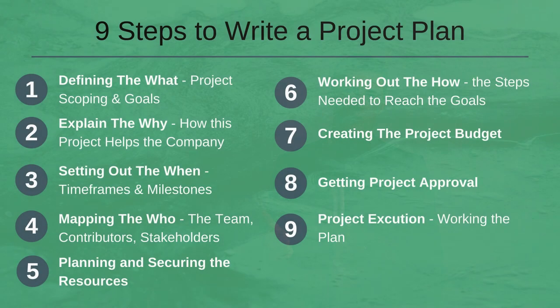Just as a reminder: first, defining the WHAT; second, explaining the WHY of the project; third, setting out the WHEN — the timeframes and milestones; fourth, mapping the WHO — the team, the contributors, and the stakeholders; fifth, planning and securing the resources; sixth, working out the HOW; seventh, building a project budget; eighth, getting approval or sign-off; and ninth, starting the project or project execution.